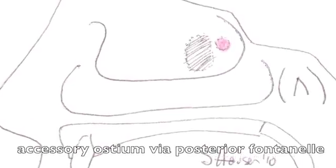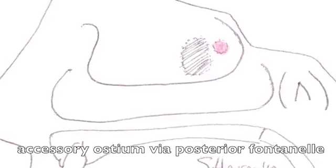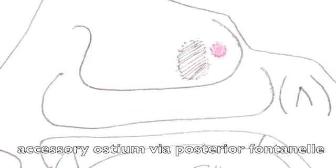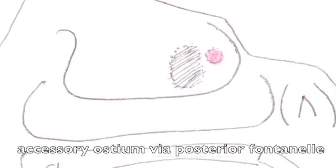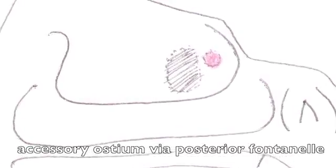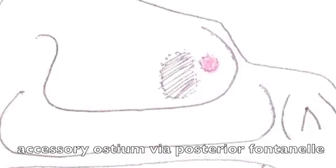To ligate the sphenopalatine artery, I start by making a hole through the posterior fontanelle of the patient's maxillary sinus, finding then what I term the corner, or the back wall of the maxillary sinus, where it joins with the side wall of the nose. In axial view, looking from above, we now see this corner, which has the opening to the maxillary sinus at the inferior aspect of the view.